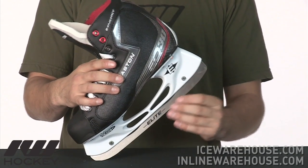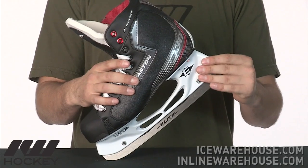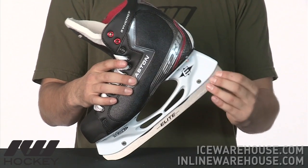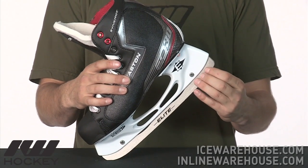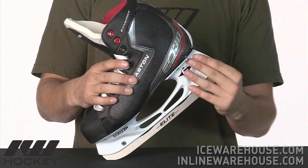Starting out on the bottom, they're using a stainless steel runner — some nice high grade steel on the bottom. This is also going to be the most affordable skate in the Easton line that has a removable runner, so if you sharpen them down and it gets kind of low, you can always replace the runner instead of having to replace the whole skate or the whole holder.